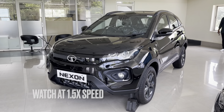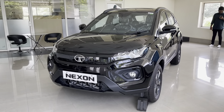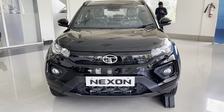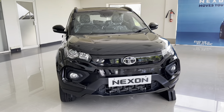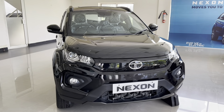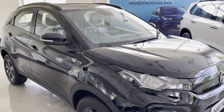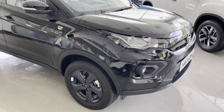Nexon is available in a wide range of variants. The variant I am reviewing today is the XZ Plus HS Dark Edition with a 1.5L turbocharged diesel engine mated to a 6-speed manual transmission. This car is available in both diesel and petrol and it offers two transmission options, the manual and automatic.